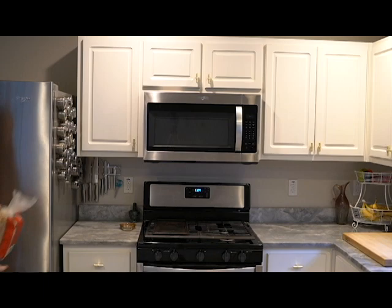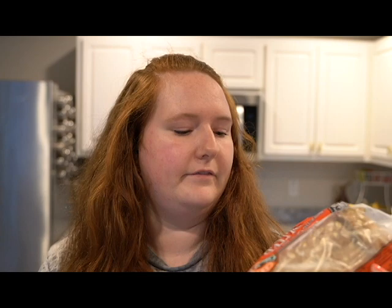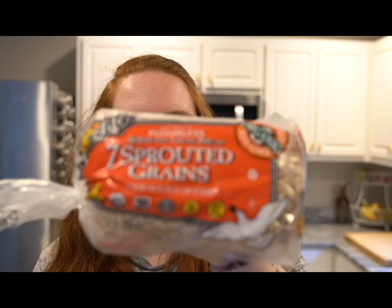We're starting out with what I'll call Ezekiel bread, even though it's not technically Ezekiel bread — it's basically the same thing. It's sprouted grain bread, seven sprouts. It's about 80 calories per slice, but it has four grams of protein and three grams of fiber. I'm trying to decide if I'm going to go for one or two slices.